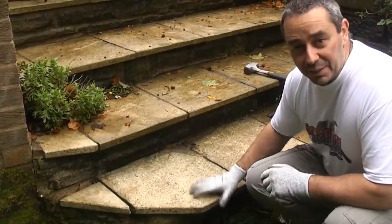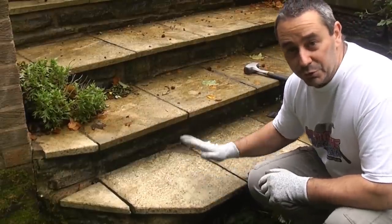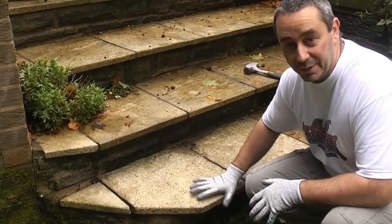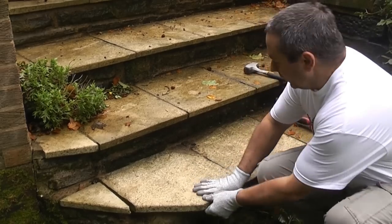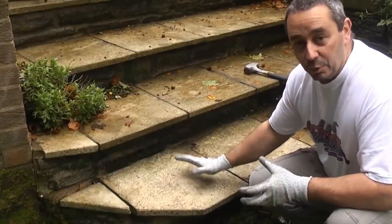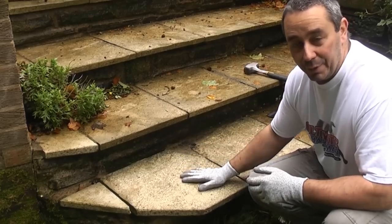We've got a couple of concrete flags on these steps that have worked loose. These are very dangerous — we've already had somebody fall down these steps because of these. If you stepped on the edge it would tip up and you would fall over. So we're going to replace these and put them back properly so that it won't happen again.